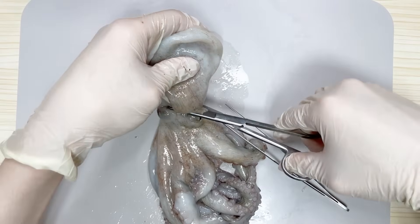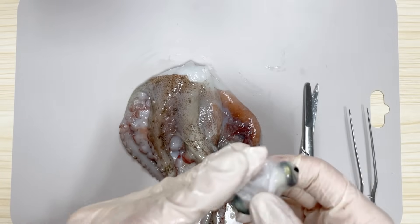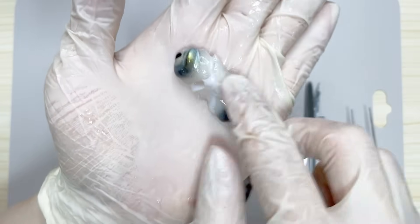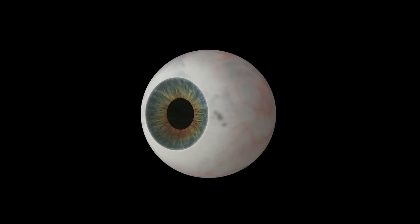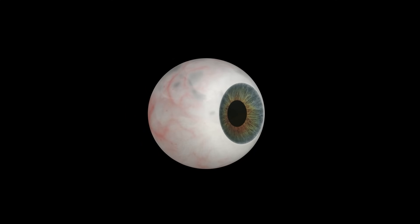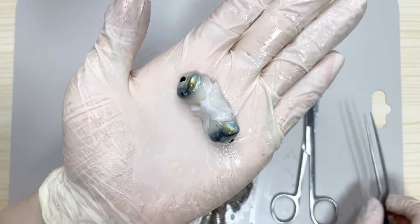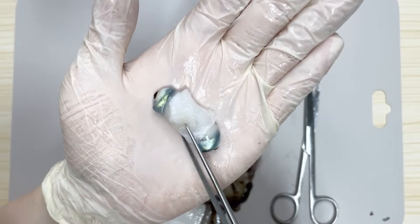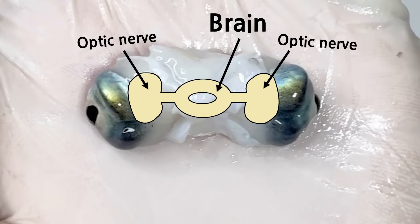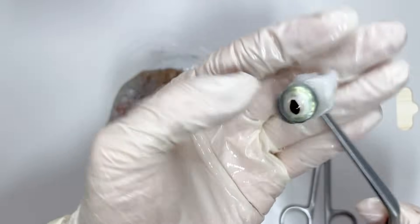Lastly, if we cut open the body and split open the head portion, we can see the octopus's eyes. The eyes of cephalopods have a camera-like structure similar to the eyes of vertebrates, and they are highly developed. Between the eyes, the optic nerve and the brain are connected. The brain of an octopus is ring-shaped, and even the esophagus passes through the middle of the brain. That's why we can see these openings.